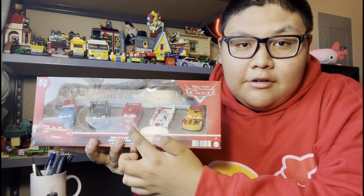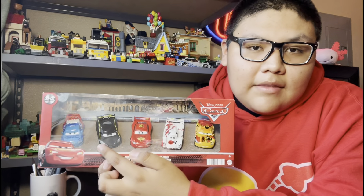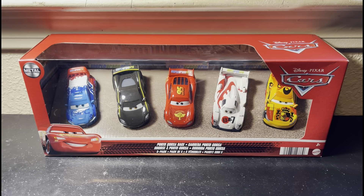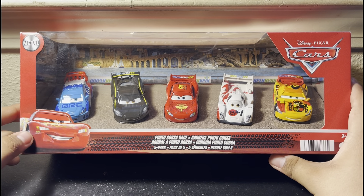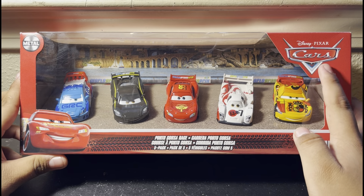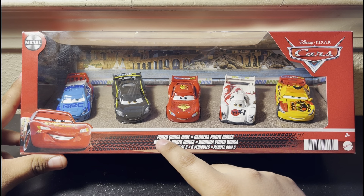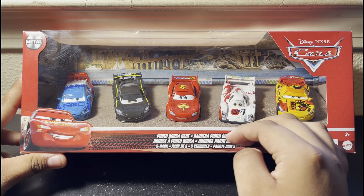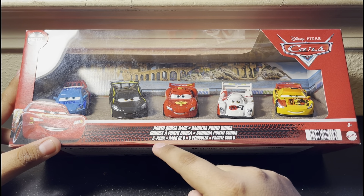So yeah, this is a brand new 5 Pack that I found at Walmart. It comes with Lightning McQueen, Shu Todoroki, Miguel Camino, Lewis Hamilton, and Raul Sauro. Now before we start this review, let's look at the packaging. As you can see, it uses the typical multi-pack packaging with Lightning McQueen on the bottom left corner, that unnecessary metal logo on the top left corner, the Cars logo on the top right corner, and the name of the 5 Pack — Porto Costa Race — in front of a tire track design.